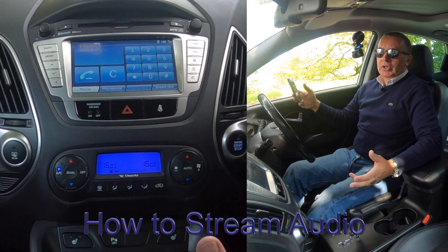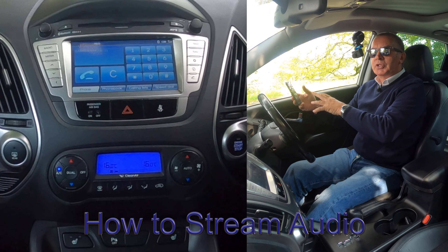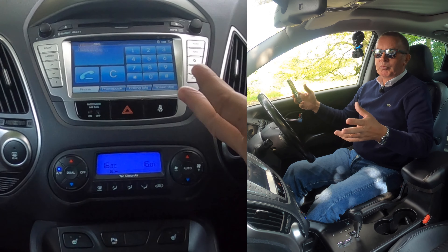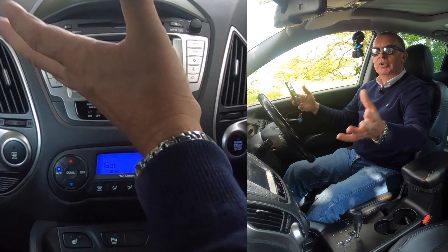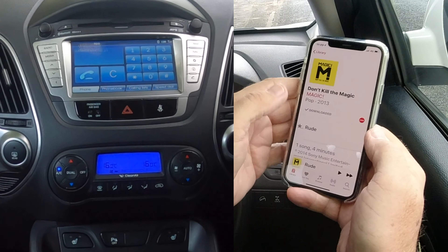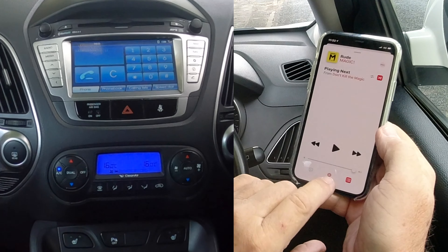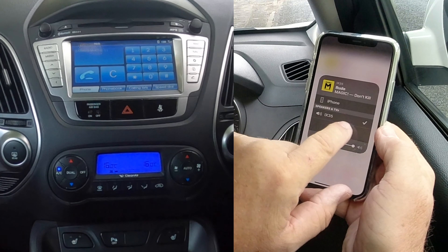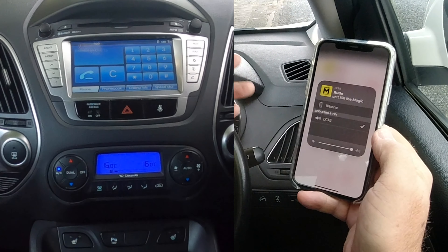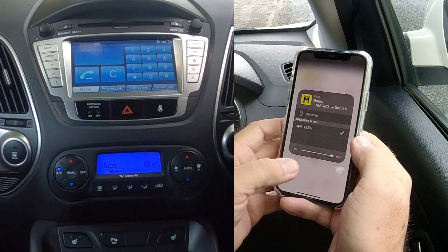It also has another great feature — Bluetooth audio streaming, which is great. All your music on your phone. And as soon as you get in, so long as you've got the right button clicked, it will stream audio from your phone through the speakers in the car. We'll go to iTunes. You see at the bottom — iX35. There's a tick next to iX35, which means anything that this phone plays — any music, whether it be Spotify, YouTube — the audio will come through the speakers in here, if you've got it set correctly.